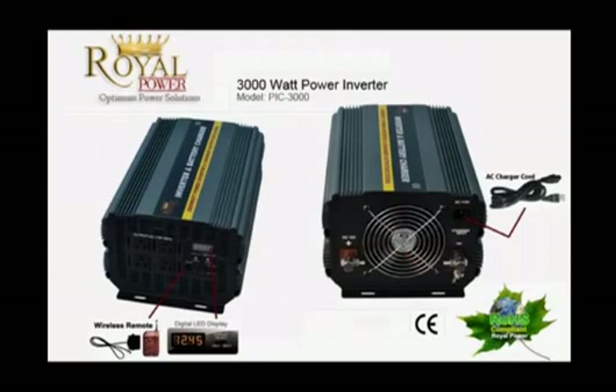This unit is excellent to be used with electronics that require to be on at all times. For example, a fish tank filter, a submersible pump, a fridge or a freezer.